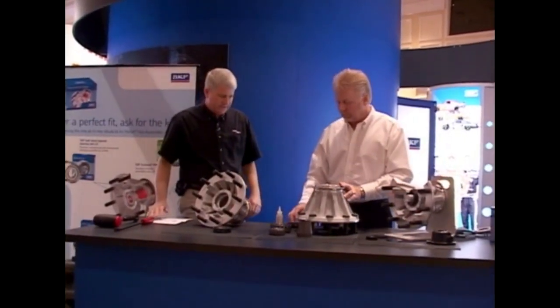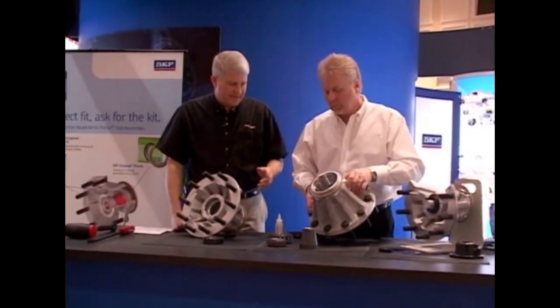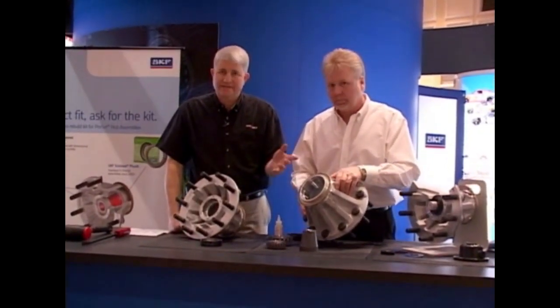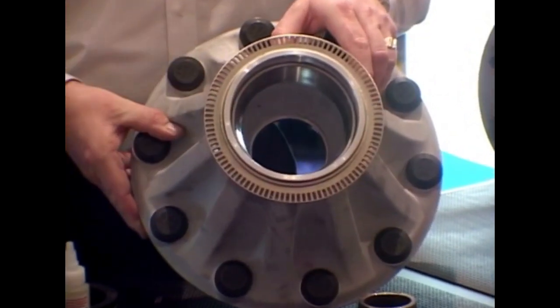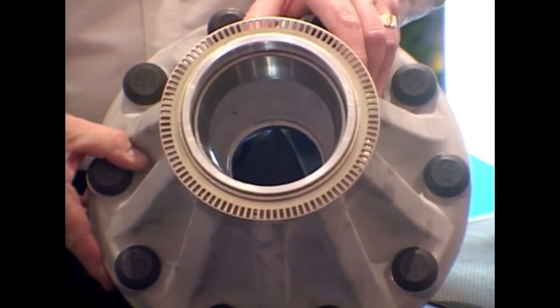To install the new races, we like to see the races chilled — something as simple as a deep freezer. We like to see the hub heated to 180 to 200 degrees Fahrenheit.